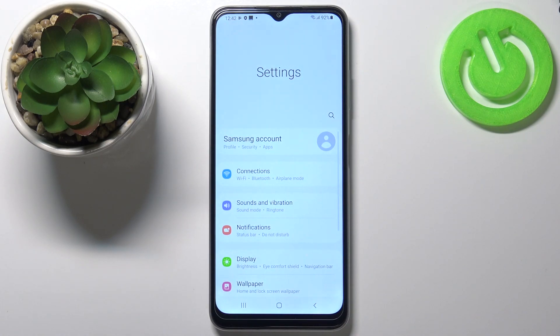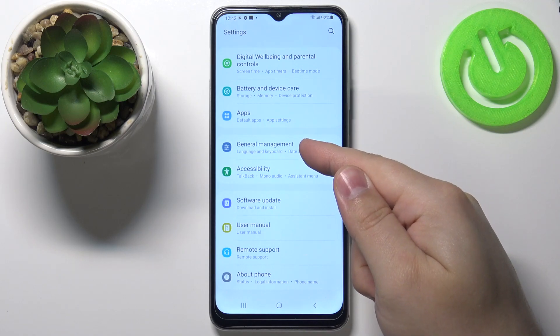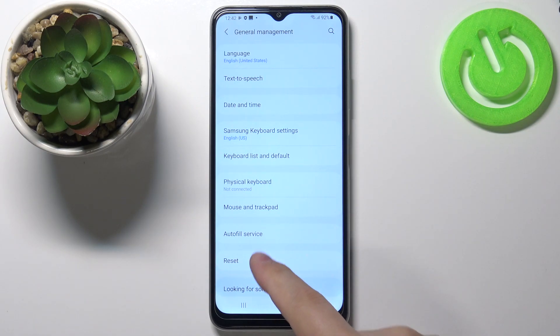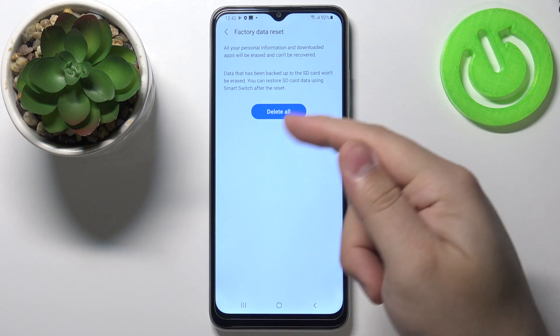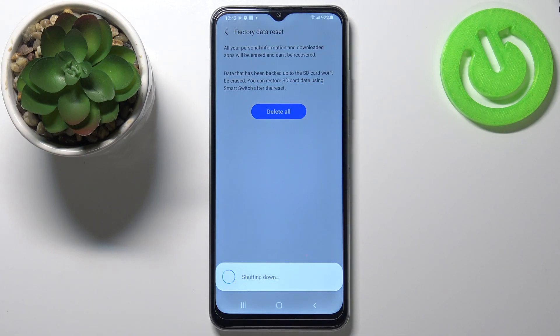Once in settings, scroll down and select the option called General Management. Here select Reset, then tap on Factory Data Reset, then tap on the Reset button, and finally tap on Delete All to confirm and start the resetting.